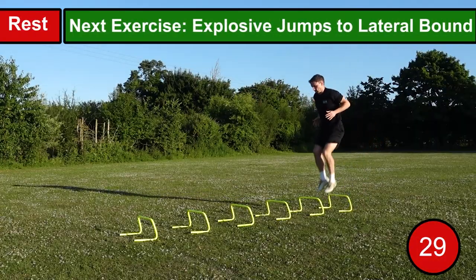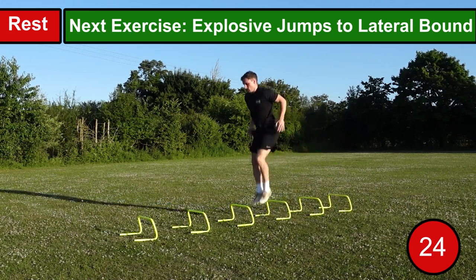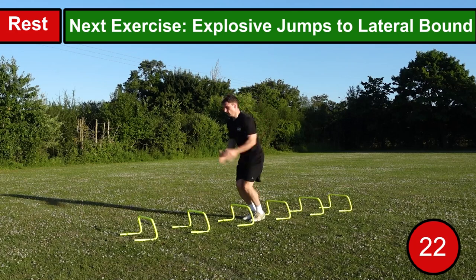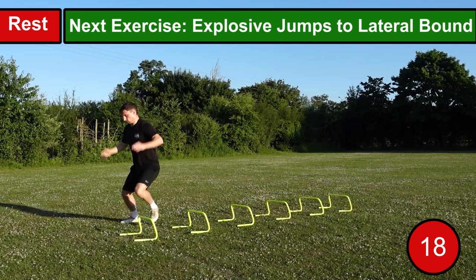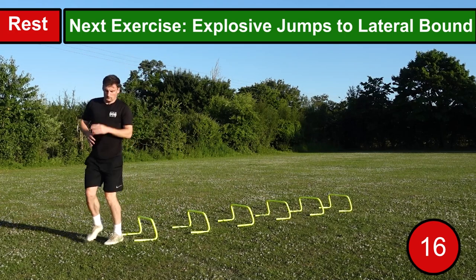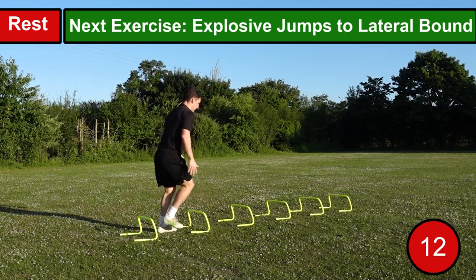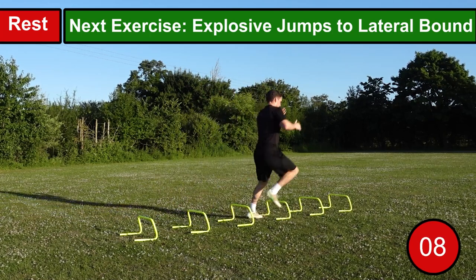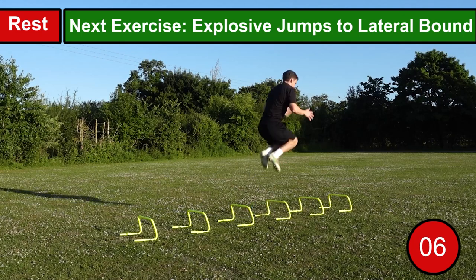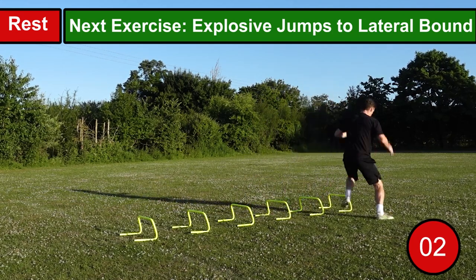The fourth exercise is explosive jumps to lateral bounds. Perform an explosive jump over the hurdle in front of you, and once you land, perform a lateral bound away from the hurdles. When performing the lateral bound, really explode to the outside to get the most out of the exercise — but be conscious of jumping too far, as you want to maintain good balance. Continue to repeat this process throughout the hurdles, alternating the leg on which you perform the lateral bound.